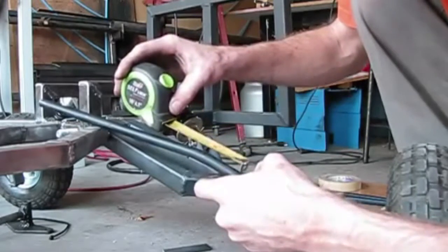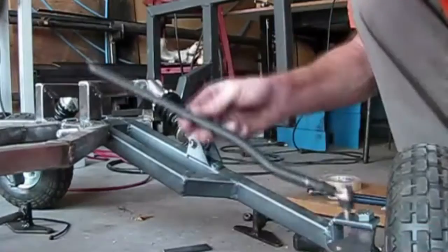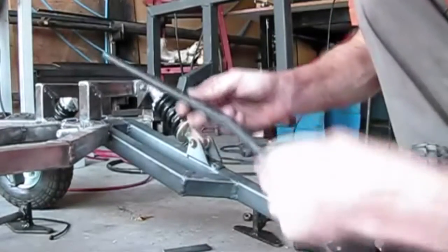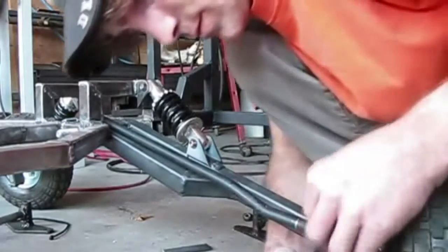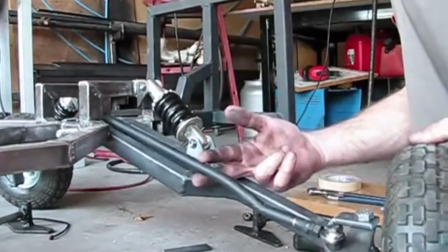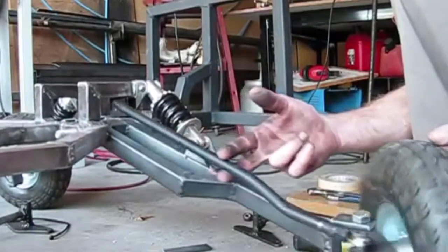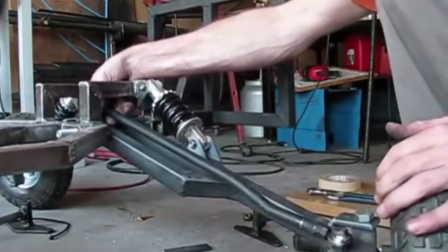So the first bend is at two and a half inches, and then from that point I went up another two inches. Now when I go to put it on — now I have no collision.